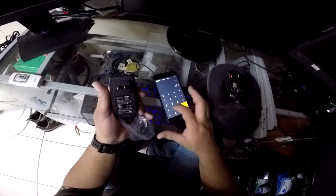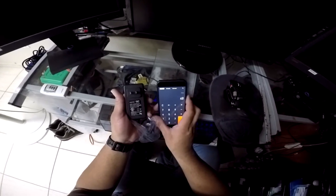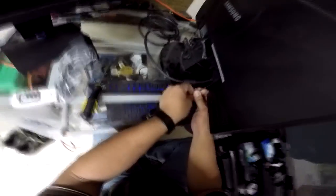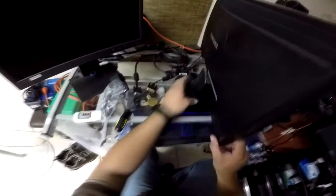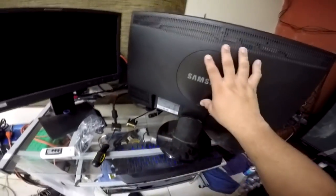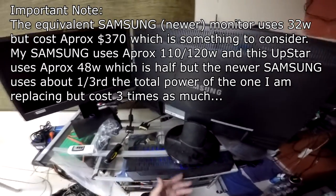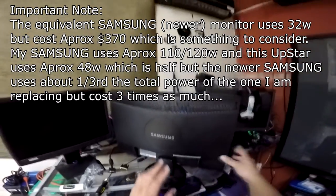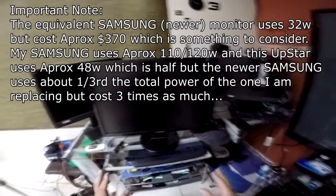The power adapter is 12 volts at 4 amps, which gives 48 watts. That's pretty good considering this old monitor is running at 110 volts times 1 amp, so about 110 watts. Comparing the Upstar at 48 watts to the old one at approximately 110 watts — that's essentially half the power consumption. I'm sure there's a newer Samsung that uses less, but it won't cost the same as the Upstar.